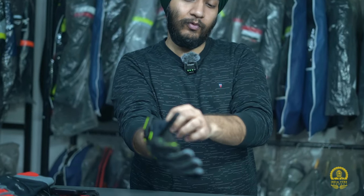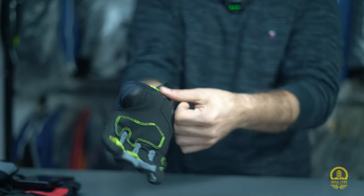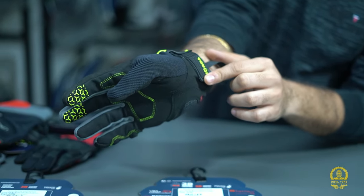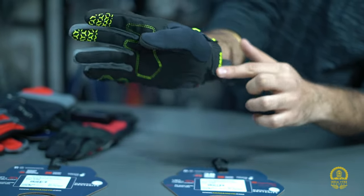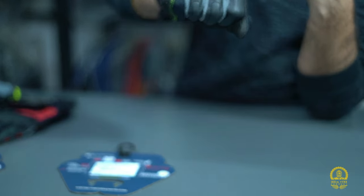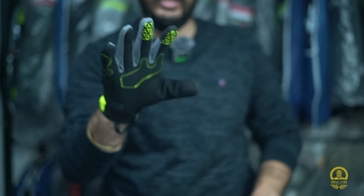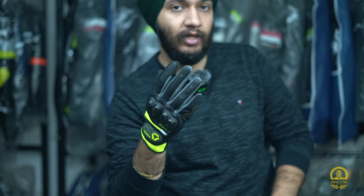The glove has the same easy-insert mechanism for putting on. Fit and finish is quite good — it's a very comfortable glove, production quality is good, easy to fit, and comfortable to wear. Price range for the Arrow series is 2250. Color options include neon, red, and plain black — three to four color options available. Sizes go from Small to XXL.